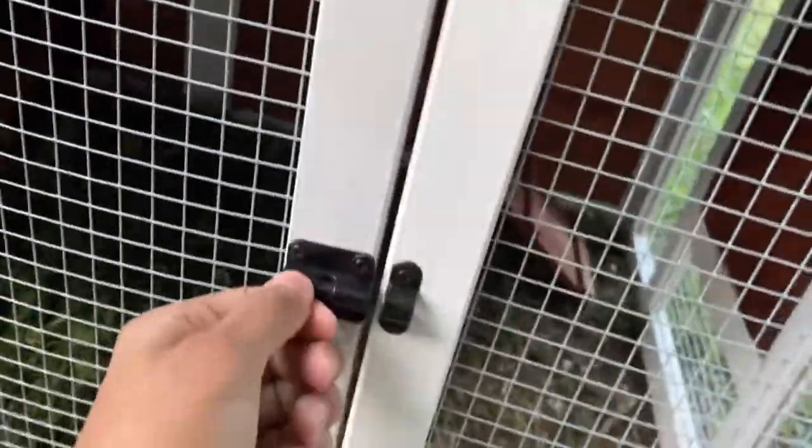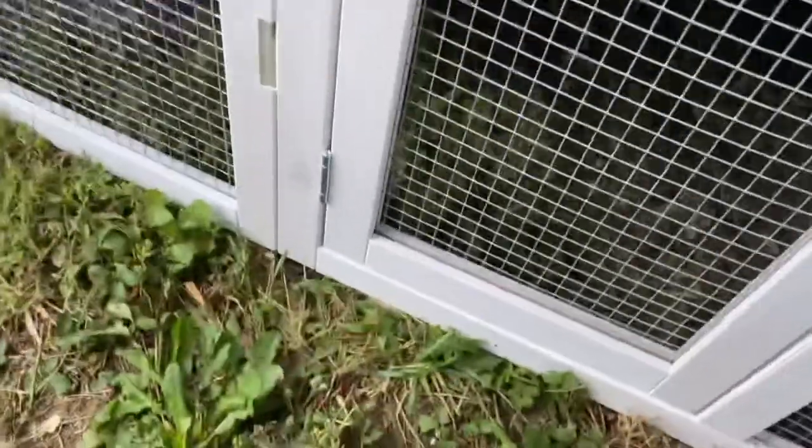I highly recommend that when y'all first get any chicken or any coop — whenever y'all get a coop — y'all don't know if they'll use the ramp or not. So lock them up in the top at night. I'll lock them up at night and then let them out in the morning when the sun rises, obviously.